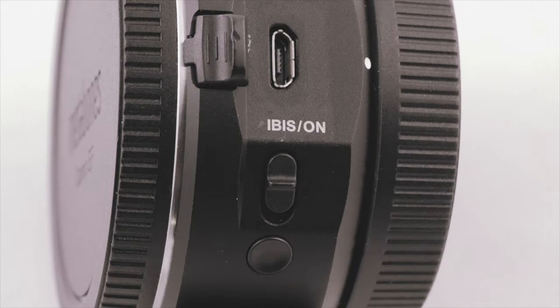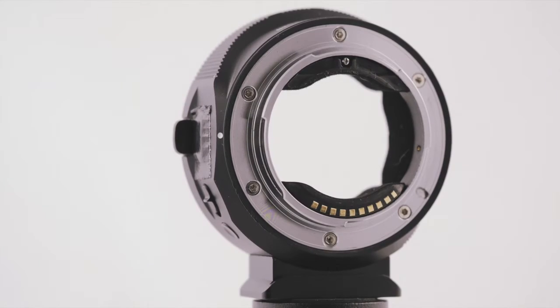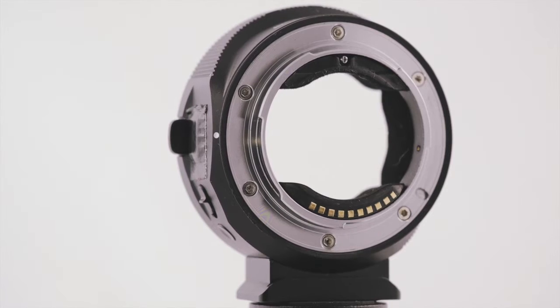There are two bad points. The first is the plug for the USB port — it is not of the flap variety that Sigma use, which is attached to the adapter. In the six months I've had it, the plug no longer fits snugly and is prone to dropping out, which potentially means it could be lost, making the adapter susceptible to damage. I've taken to taping it over with gaffer tape, but it's not what I'd expect from an item costing so much money, especially when the Sigma at half the price has a better approach.